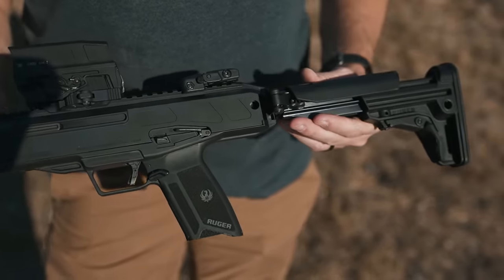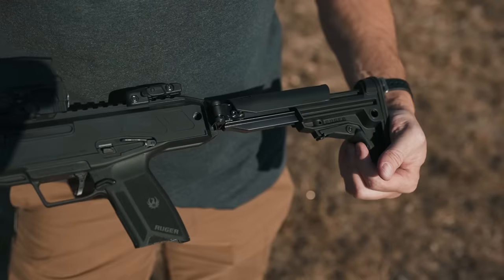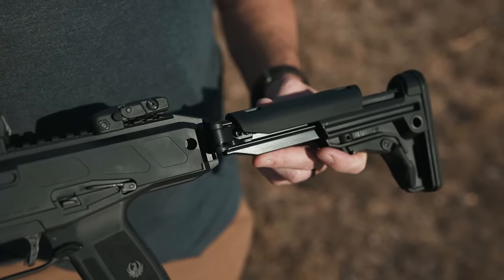And then you've got this really nice folding buttstock at the end, which is also adjustable for a few different positions. And thankfully it has a pretty nice cheek piece right there.